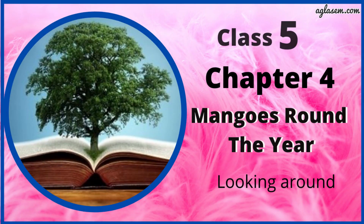Hello everyone, I hope you all are doing great. Welcome back to our channel, Agla Same Schools. Today, in this video, I will be covering Chapter 4 of Class 5 of Environmental Studies, i.e. Mangoes Round the Year. So, let's discuss questions and answers.